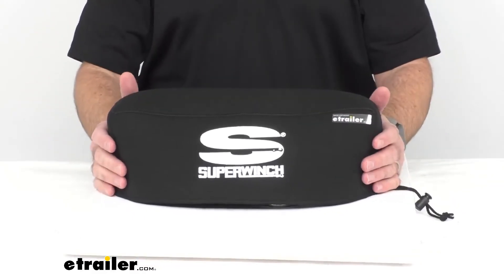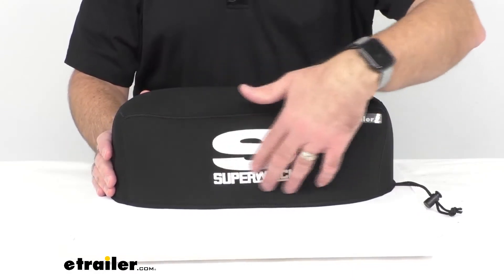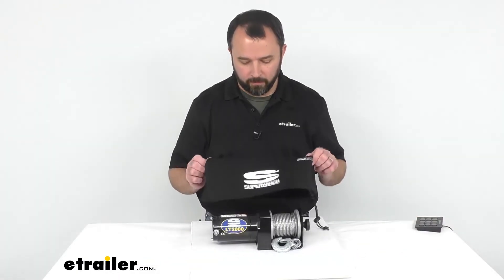As you can see, this cover is black in color, it's got the nice Super Winch logo, and it does have a 1-year limited warranty.